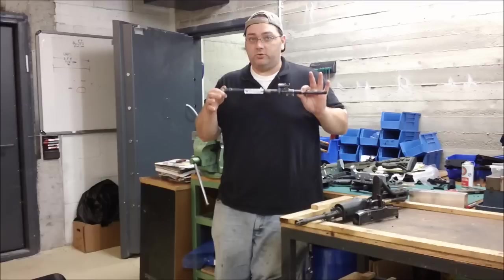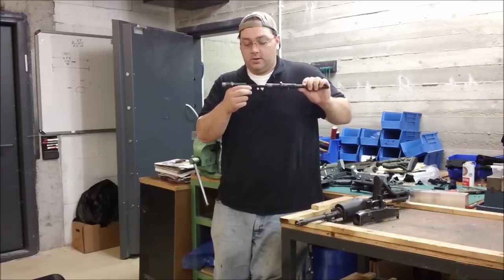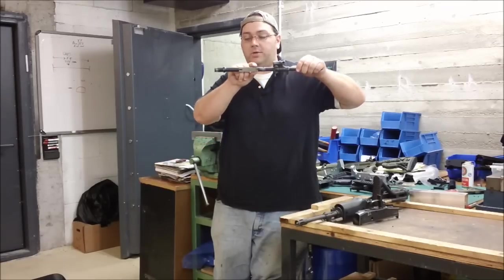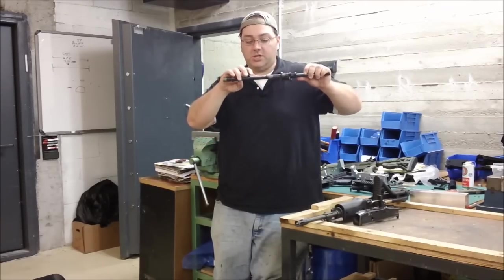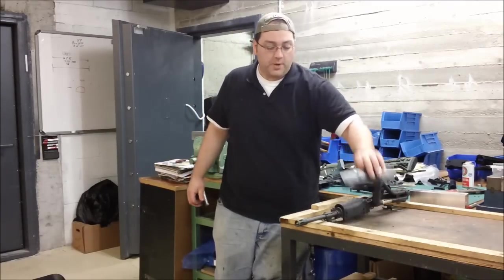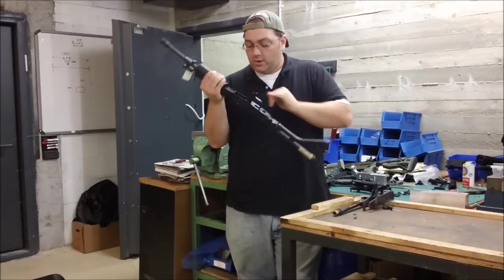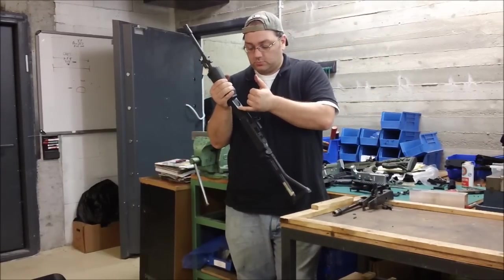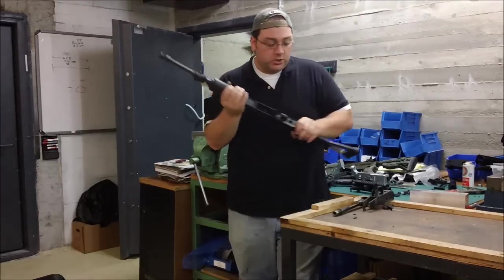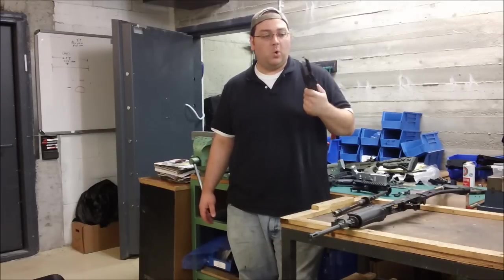These are hammer-forged barrels from IWI — some of the best barrels in the world. This barrel withstood seven or eight rounds impacting into one another, becoming essentially one solid round, and it barely shows a bulge. We took the receiver and milled off the front end. Usually when Galil receivers crack and start to go, they'll start showing signs of wear in the corners — they'll crack open there. I was expecting to see a crack, but we went ahead and milled the front end off, took a look, and couldn't find anything. Just a testament to the quality of the Galil rifle.